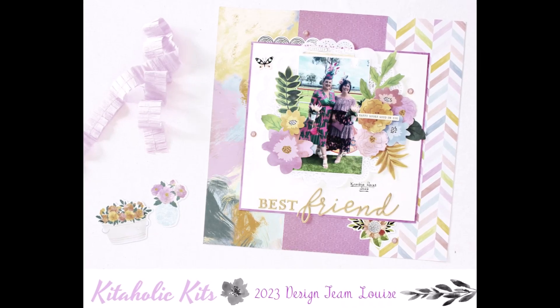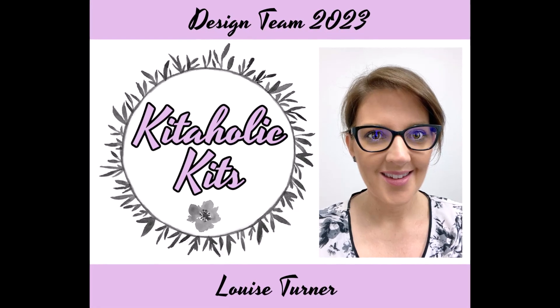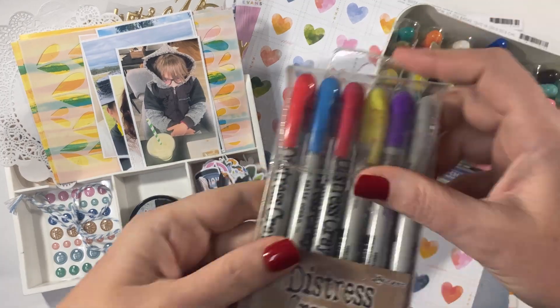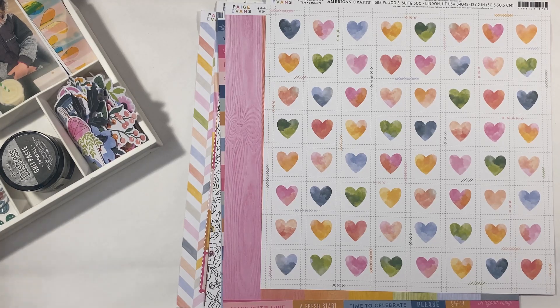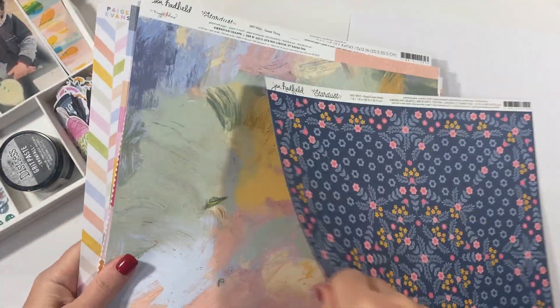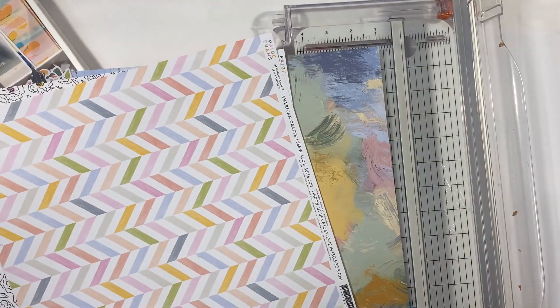Hi there crafters, it's Louise with you today and I'm sharing my first project for the January 2023 Kitaholic Kits. This month, and hopefully for the rest of this year, I'm trying to include some stash items with my kits. As the years go on us scrappers tend to collect a few bits and pieces all over the place, so I want to actually start to use up some of my stash. It's easy to collect a whole lot of stuff and sometimes a bit difficult to actually use that stuff.